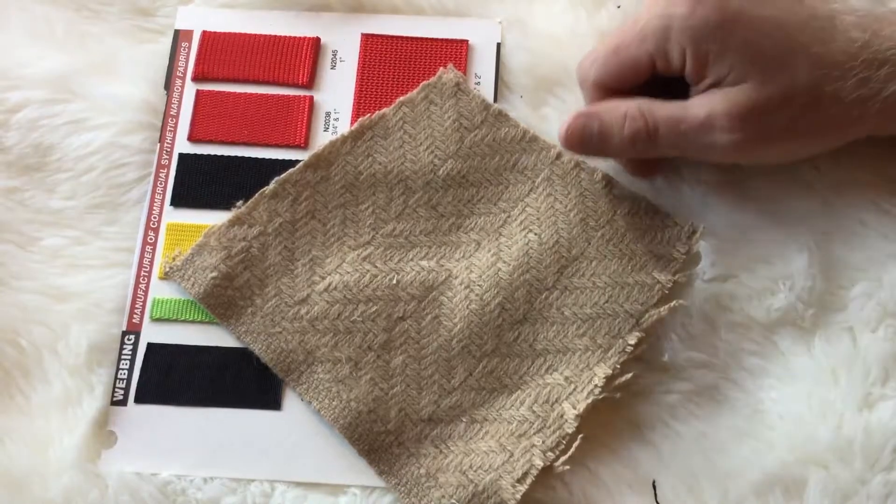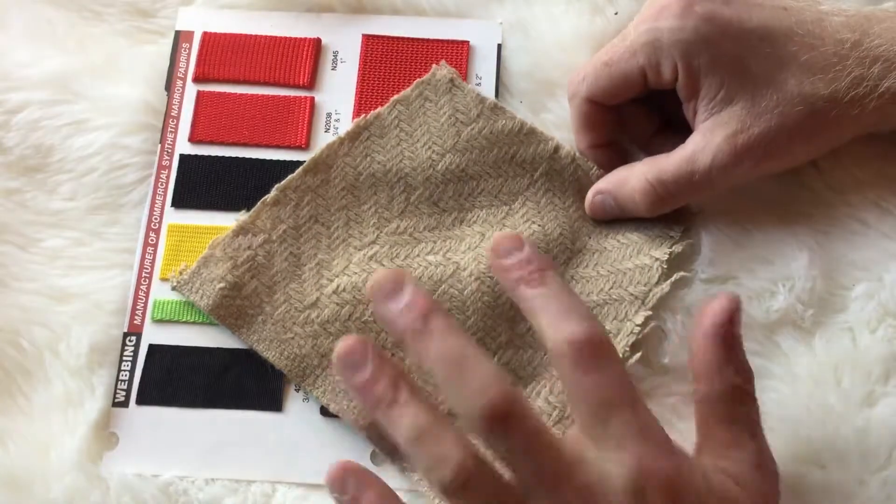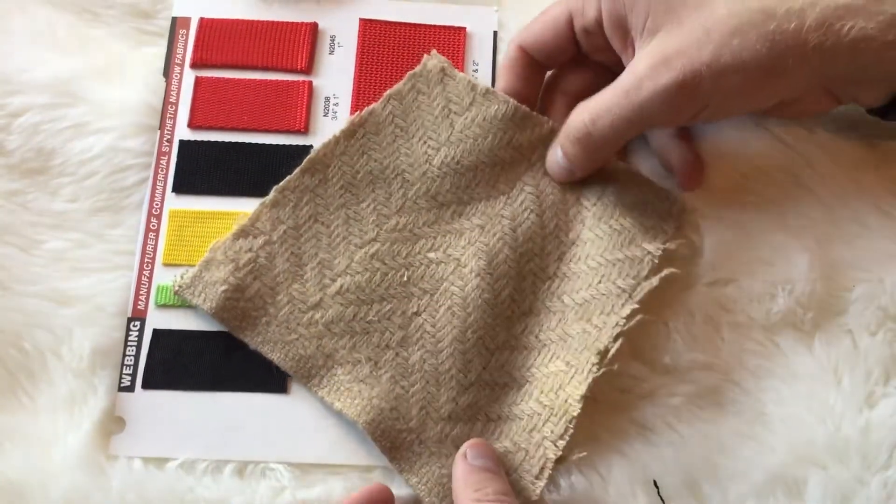This is another closeout wool, 60 inches wide. The color is a camel. It's a coarse weave, as you can see here.